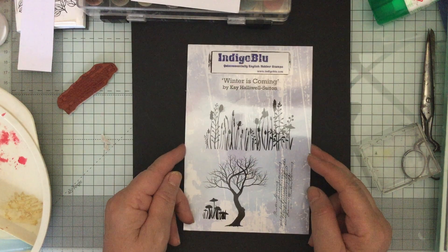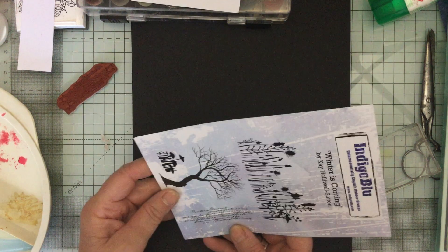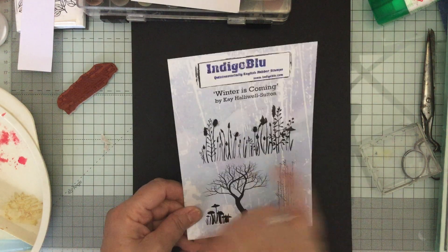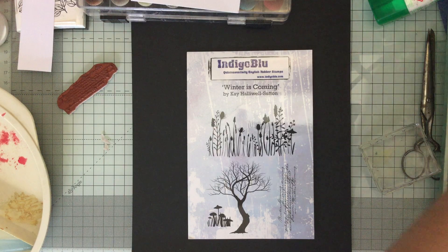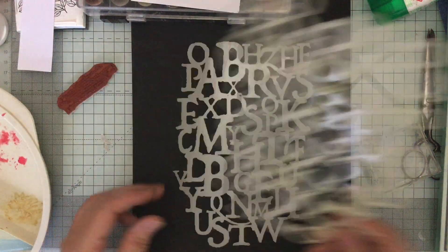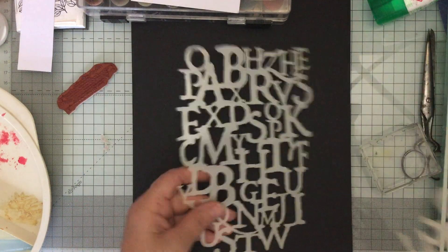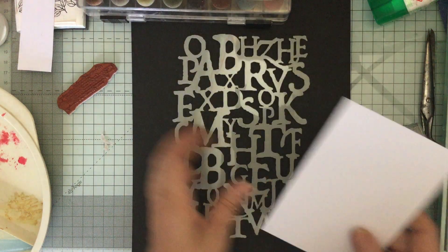Any Game of Thrones fans will know the saying 'winter is coming' and it's got this beautiful tree, little mushrooms, some words - I can't quite tell what they say because I need my magnifying glass to read them now - and these lovely foliage things. I thought we would do a card with that, and they've also introduced some new stencils: one is letters and one is numbers. I thought it would be quite fun to have the tree with the letters this time.